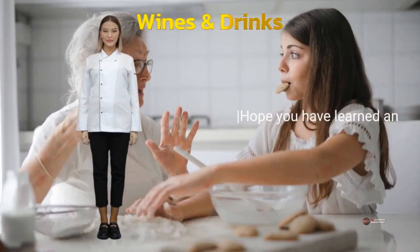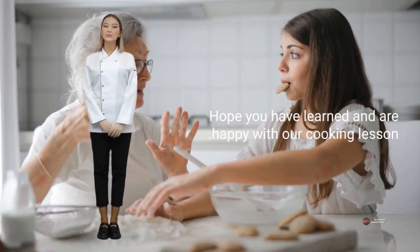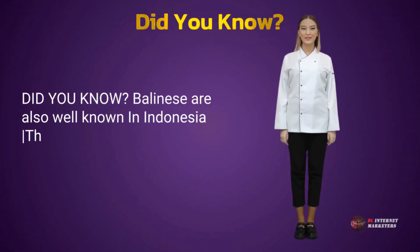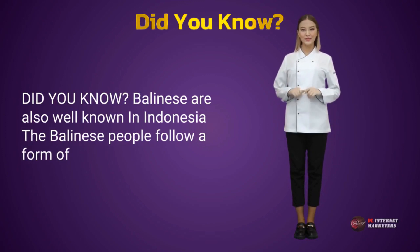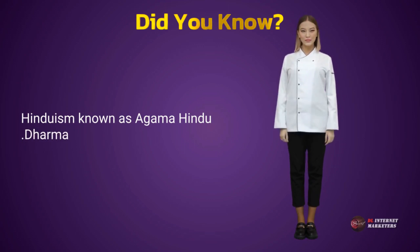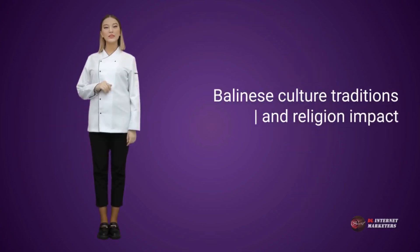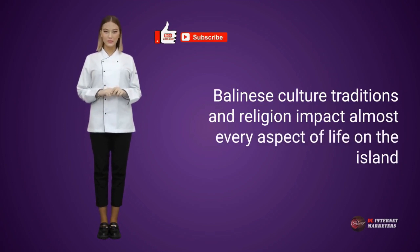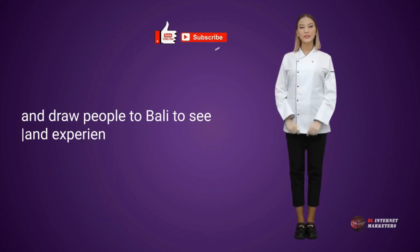Hope you have learnt and are happy with our cooking lesson. Watch the next cooking lesson from us. Did you know? Balinese are also well known in Indonesia. The Balinese people follow a form of Hinduism known as Agama Hindu Dharma. Balinese culture, traditions, and religion impact almost every aspect of life on the island and draw people to Bali to see and experience it.